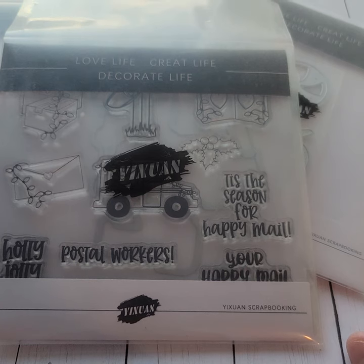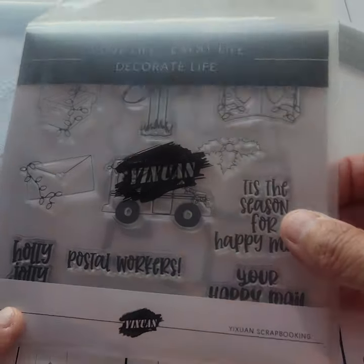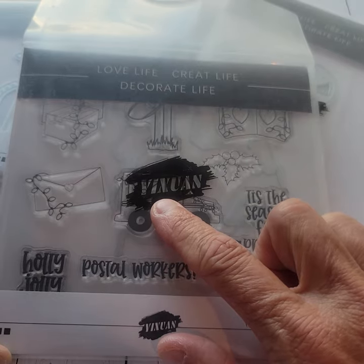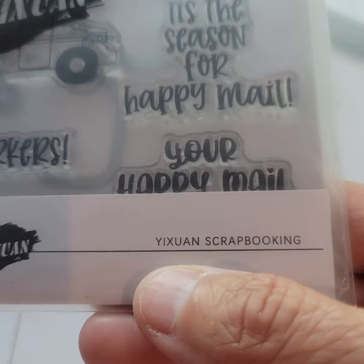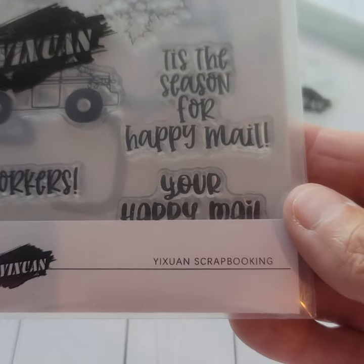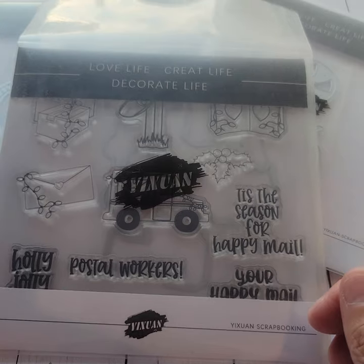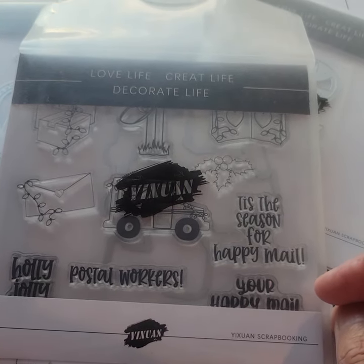Real quick, I'm coming on today. I wanted to show you guys before I actually destroy them. I was recently asked by Doris to be a design team member for — and I'm going to go ahead and pronounce this Yuan — it is Y-I-X-U-A-N. I will leave the links below for you.